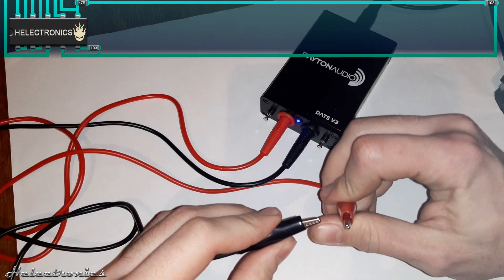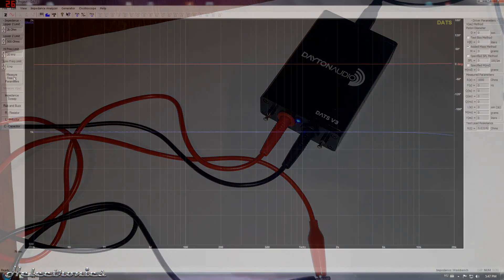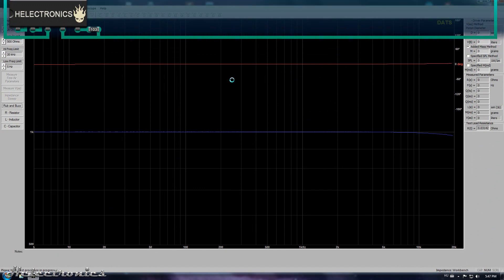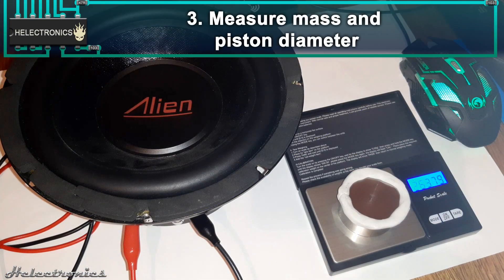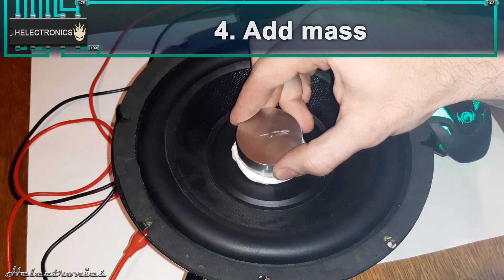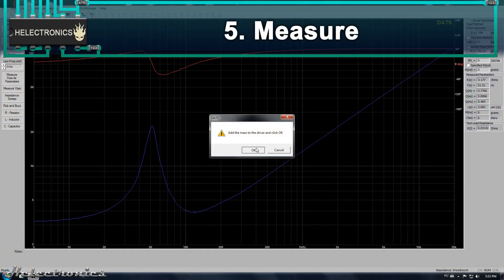Let's do a short recap. First, calibrate with shorted leads and with the calibration pins. Second, free air test. Third, measure mass and piston diameter. Fourth, add mass. Fifth, measure.